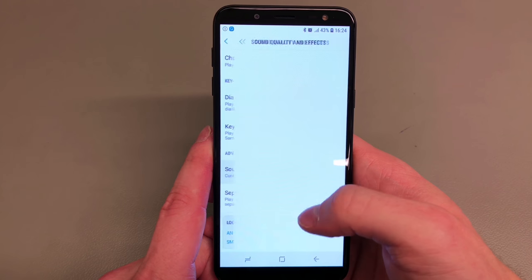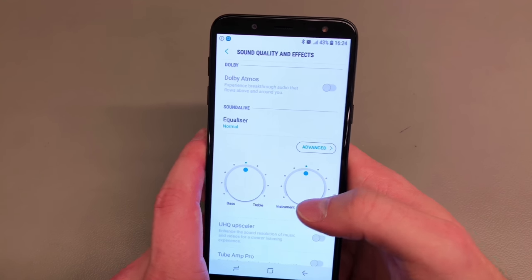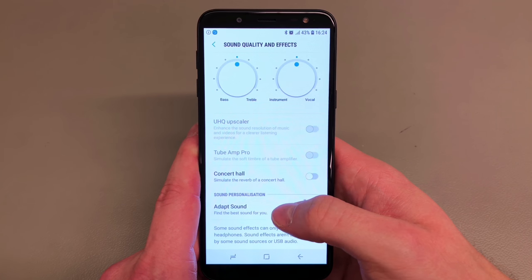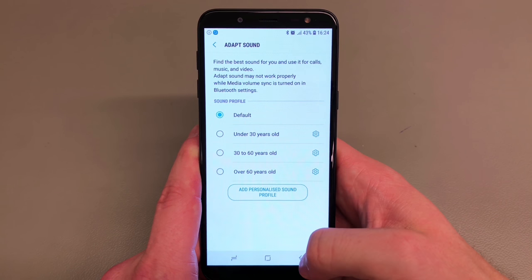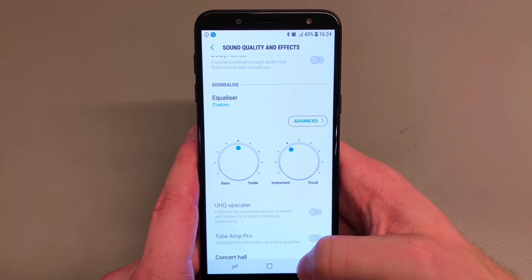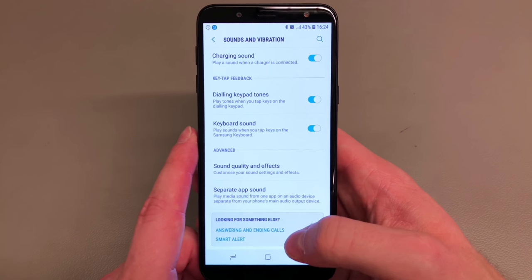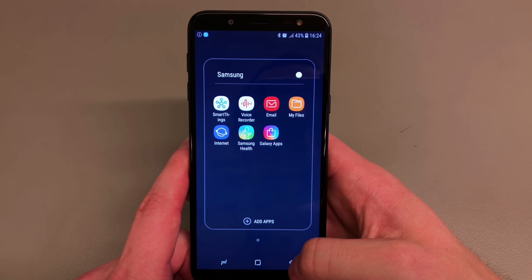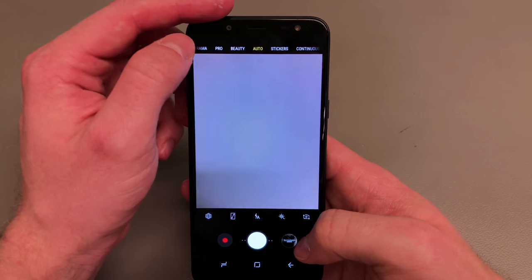In terms of sound quality, if you plan on connecting your headphones you get the equalizer with Dolby Atmos, and you also get the UHQ upscaler. You can turn adapt sound on, which tries to adapt the sound to your liking. The UHQ upscaler upscales and enhances the quality of your low-quality MP3 files — it works pretty well — however, make sure you've got your headphones connected. You also get Samsung SmartThings if you want to connect it to your fridge or your TV.